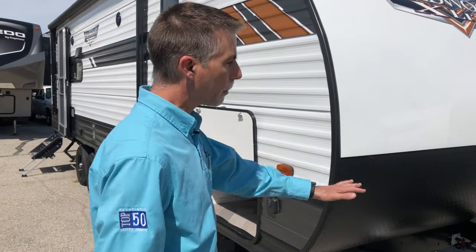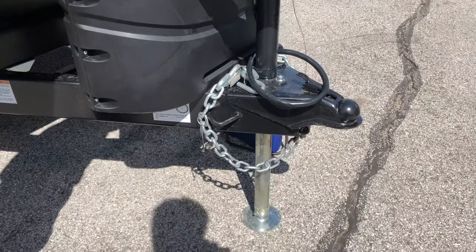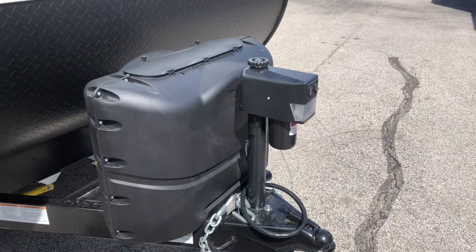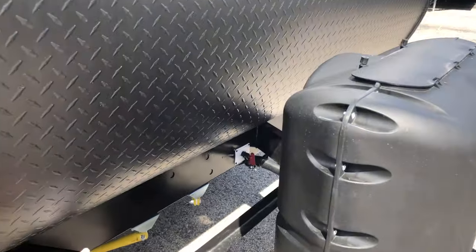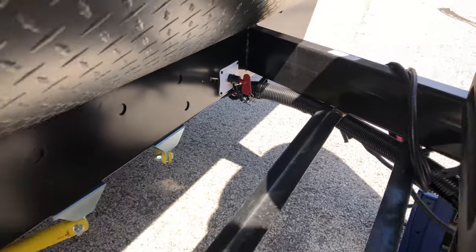Just because it's lightweight and inexpensive doesn't mean we're skimping on features or quality. Right up front, we've got a power tongue jack with a little light for convenience — no cranking required. Behind the propane bottles, there's a battery disconnect switch. That's something you don't often find at this price point. If you don't disconnect your battery between uses, it'll go dead. This switch makes it very convenient — just hit it and you're done, no need to physically disconnect the battery.